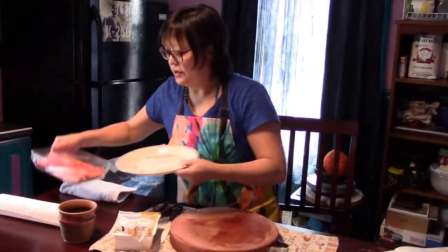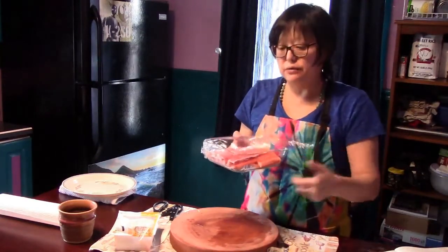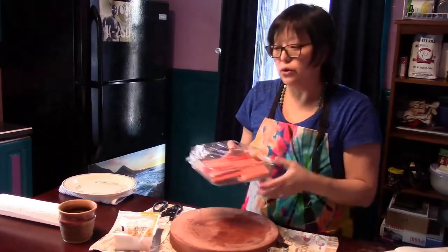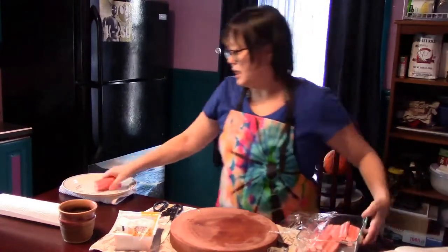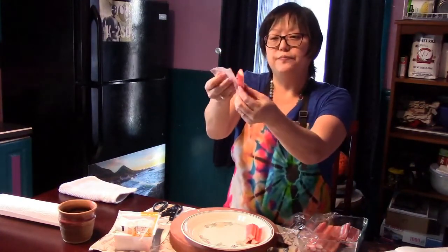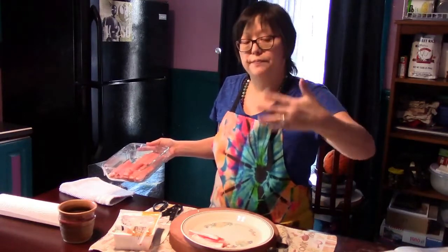You can make a spring roll with any protein you like. If you're vegetarian, you can use just the tofu and vegetables. If you like seafood or meat, we're going to use some imitation crab stick — I usually get these at the Asian market in the freezer section. They're already made and wrapped individually. You can also use shrimp — peel some shrimp, and when you wrap the spring roll, put the pretty parts or the shrimp on the outside so people can see what's in there.